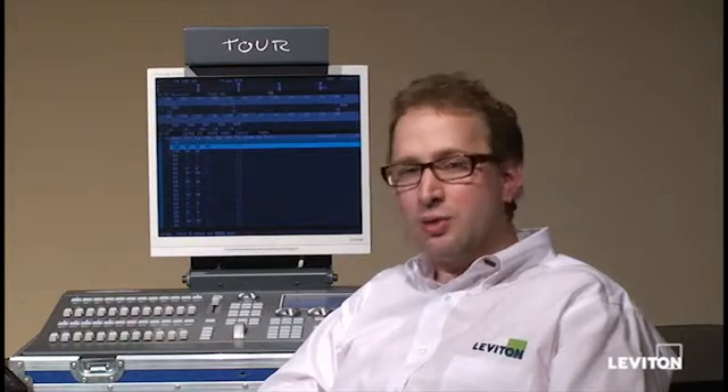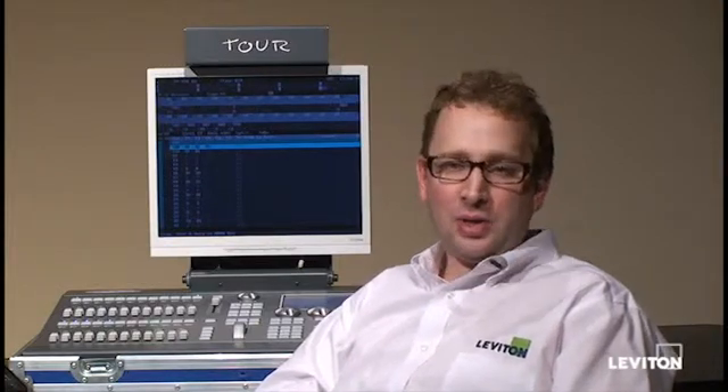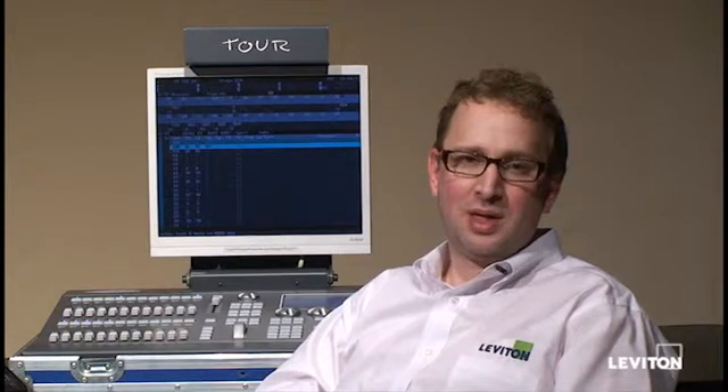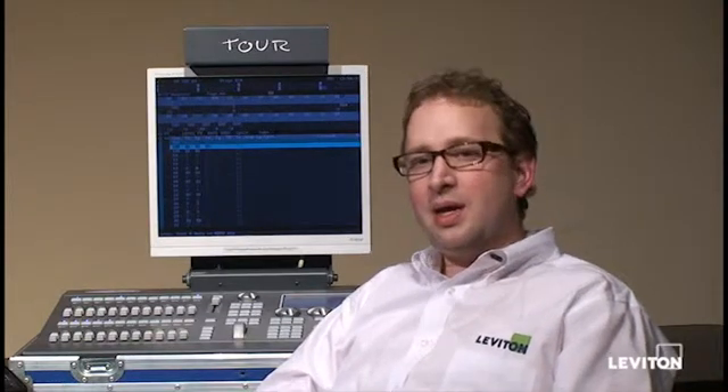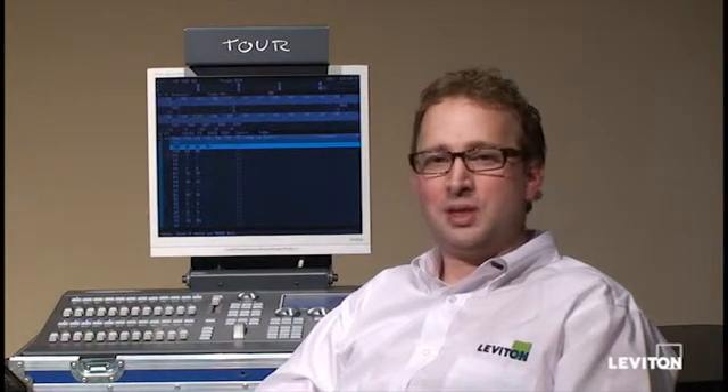Go to the file menu and choose Update via USB. Then type in the drive letter of the USB stick that you want the files to copy to. On my computer, I typed in D, so I push the D button. It prepares the USB stick for the software update, and my USB stick is now ready to go.